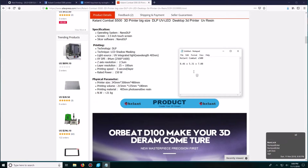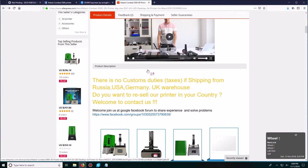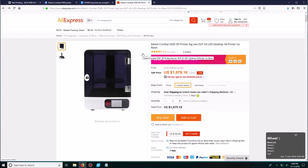However, keep in mind the resolution is sacrificed a little. More resin means more of a mess. I will leave the link in the description if you are interested in buying this 3D printer.